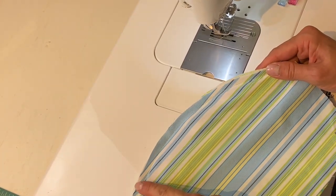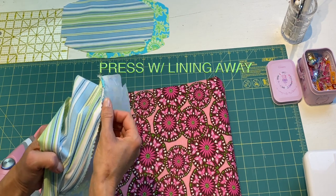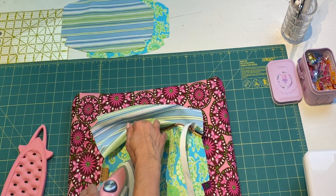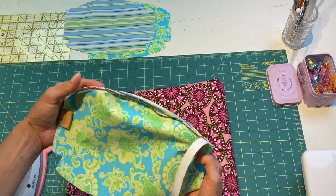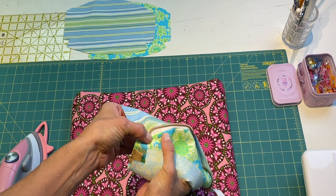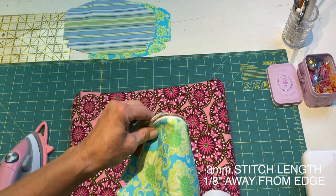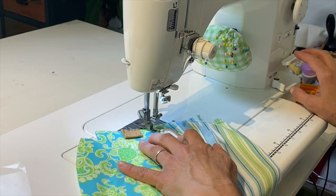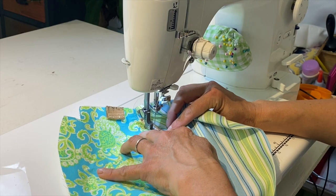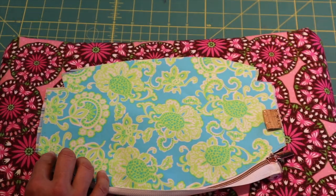Next, take pinking shears and trim along the edge. Then take it to the sewing machine and, while pulling the lining away, top stitch on the right side of the main panel. Top stitch at a 3 millimeter stitch length about an eighth of an inch away from the edge. Backstitch at the beginning and end.